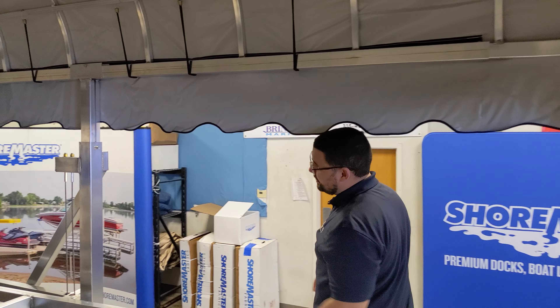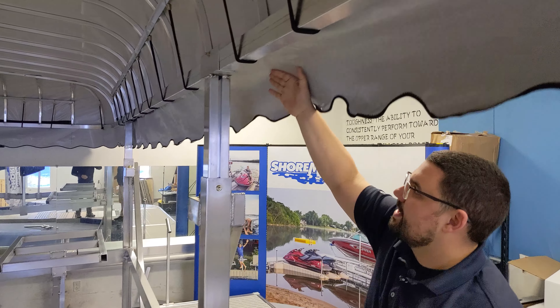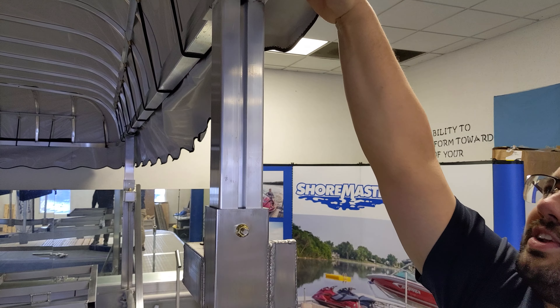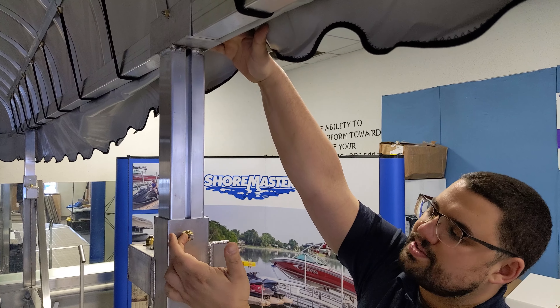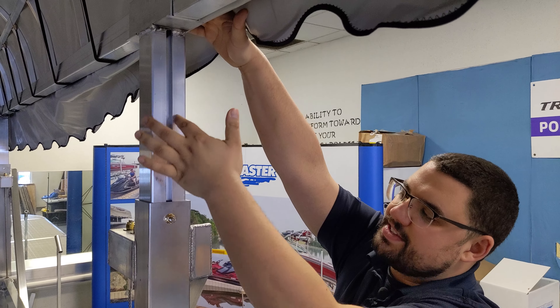Another thing to look at with the canopy frame is the adjustability. This is the canopy leg and it's actually going inside of the hoist frame. If you needed to adjust the canopy height — and you might want to do that because the water level changes or maybe your boat changed — this one is really easy to adjust because you're just loosening one nut and the carriage bolt rises right inside this canopy leg.